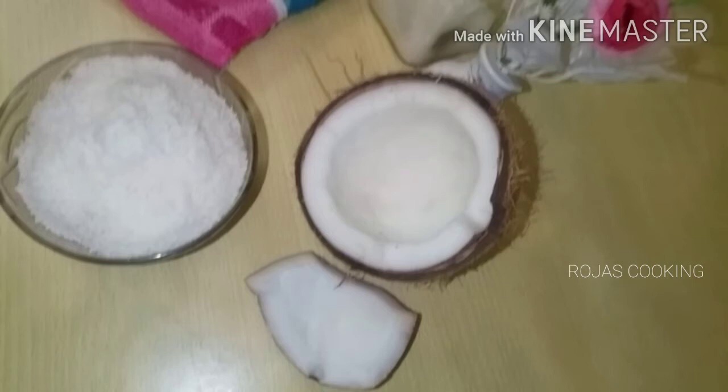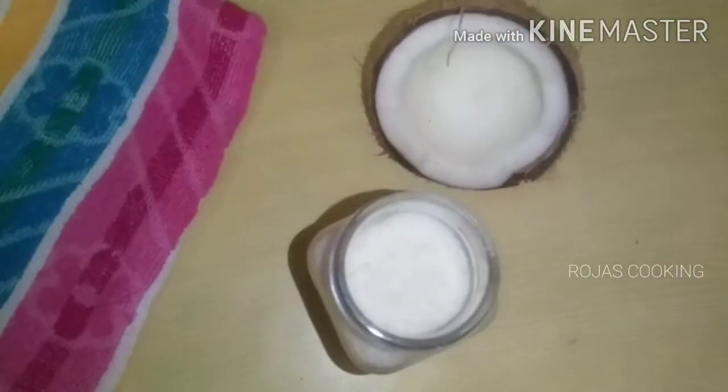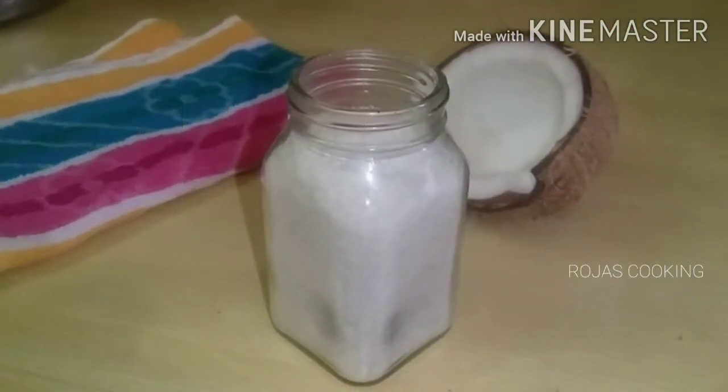Hi friends! Welcome to Rojas Cooking. We can use this very sweet recipe for desiccated coconut. We can also use this very nice decoration.